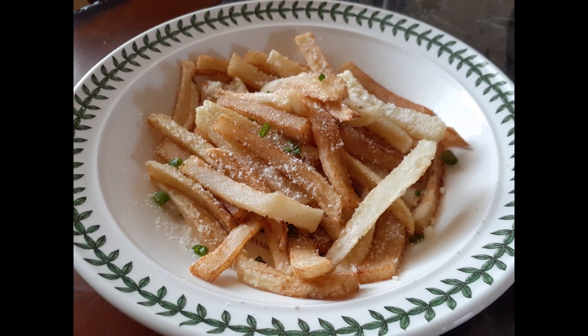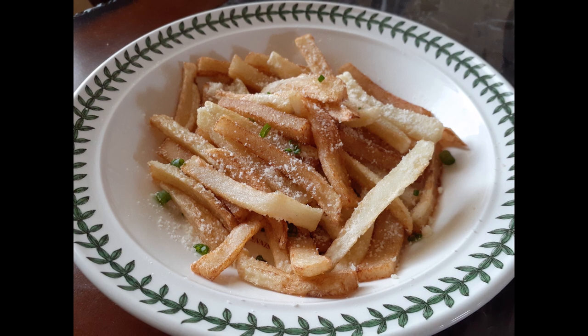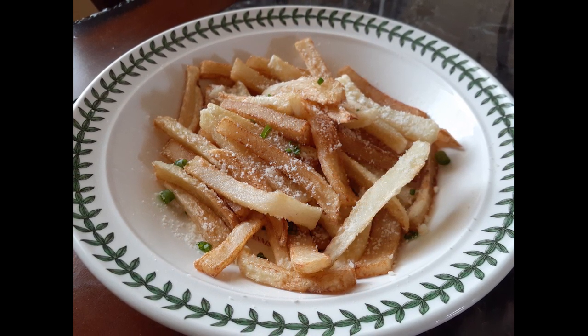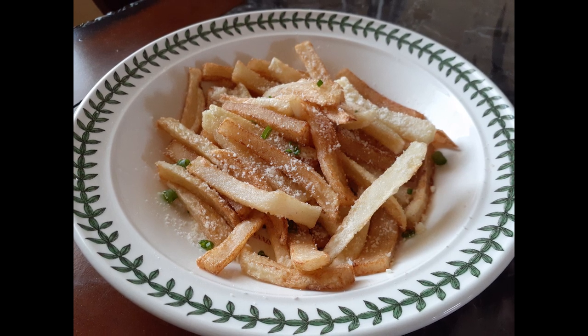This is how they turned out. Go ahead and season them to taste with garlic salt and some Parmesan right on top. If you want a more intense garlic flavor, go ahead and add garlic powder.